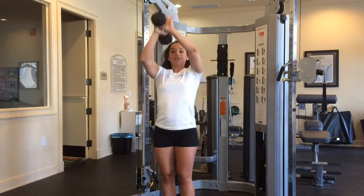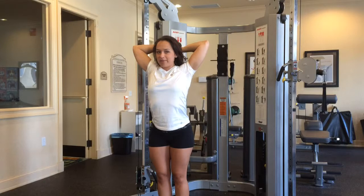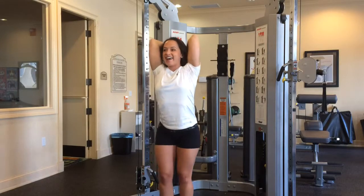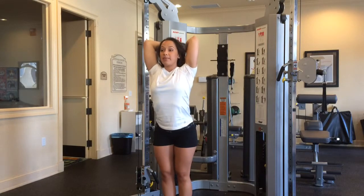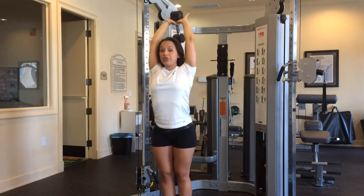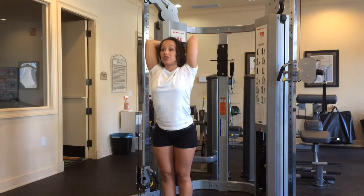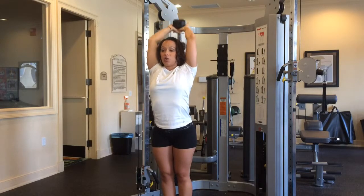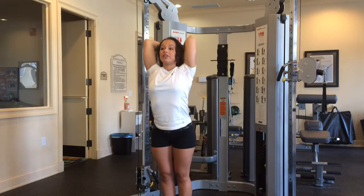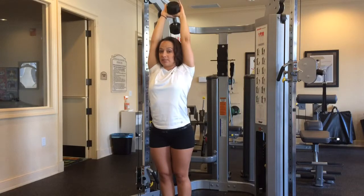Triangle grip right overhead, elbows to your side. Everybody wants to flare them out — try not to do that. Elbows to your side, straight up — you're going to come right up to about parallel. Everybody tries to drop their head and pull this way; you should be looking straight forward whenever you're doing this. Core is tight. You are exhaling whenever you push up. That's an overhead tricep extension.